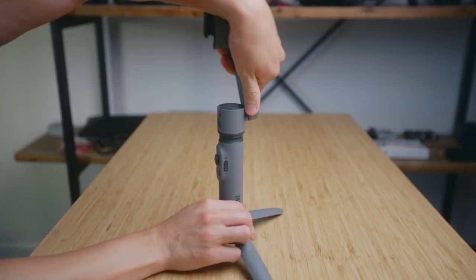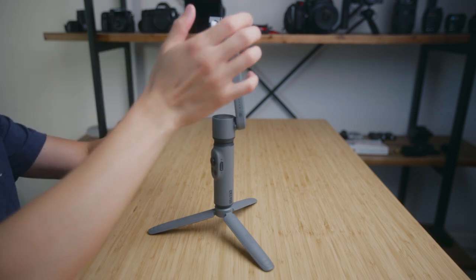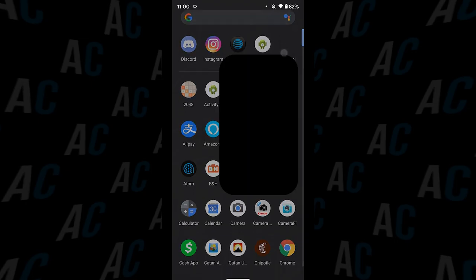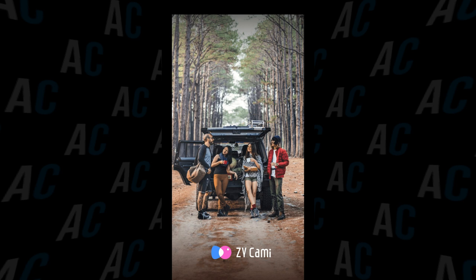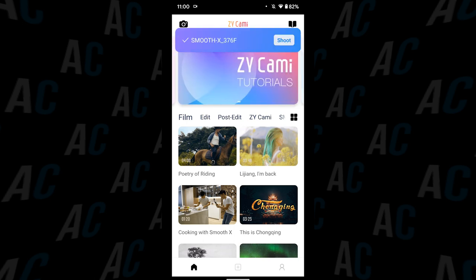To use the gimbal, you twist the arm around, mount your phone, balance it a little bit, and you are basically good to go. Once you connect your phone to the gimbal via the ZY Cami app, you can shoot from the app itself. Now, this is a different app from the ZY Play app, so you need to download this separately onto your phone in order to connect it with the gimbal.